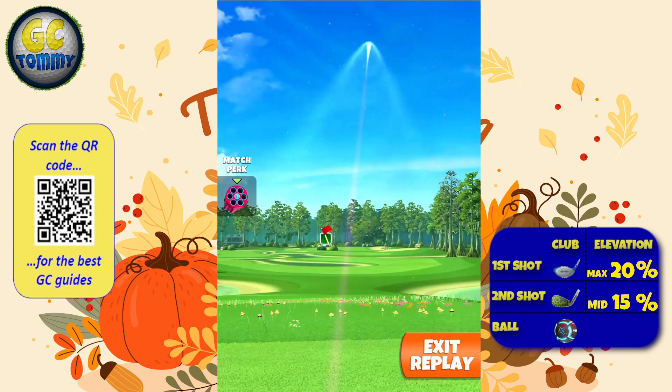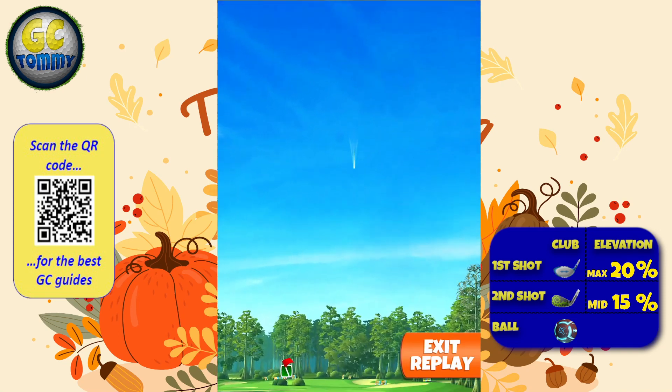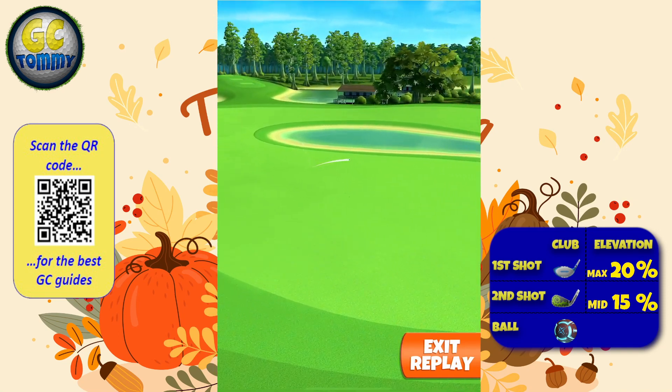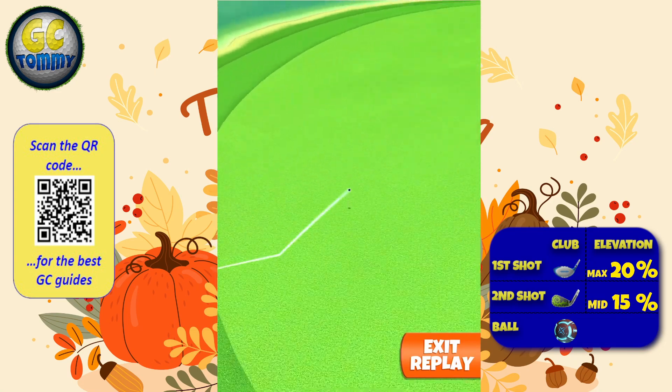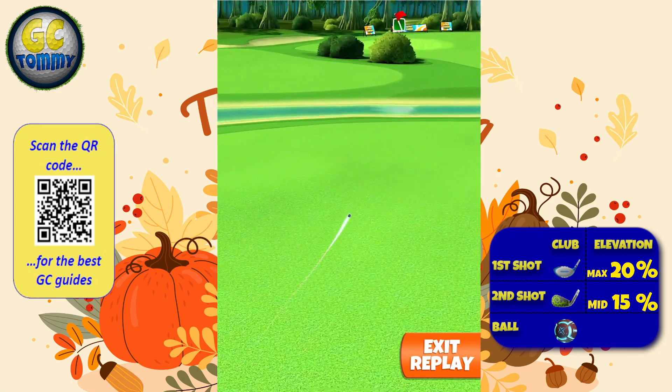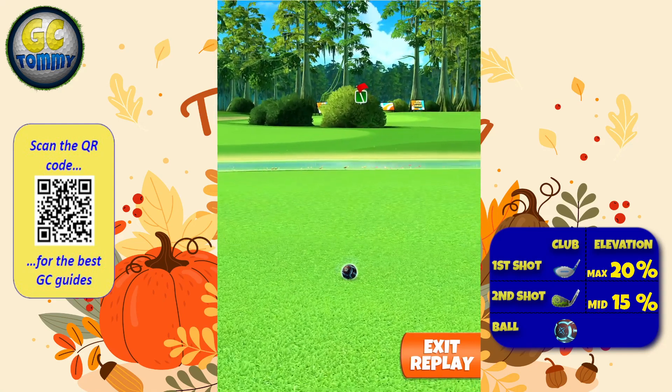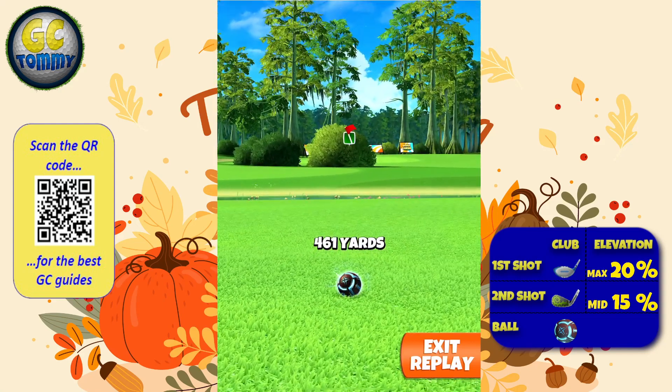A great right is preferable over a great left, and the reason for that is that we have more room to bounce over the rough on the right than on the left. So if you do hit a great left, you should expect yourself to clip the rough and then from there you're going to have to make your best estimation attacking the pin.